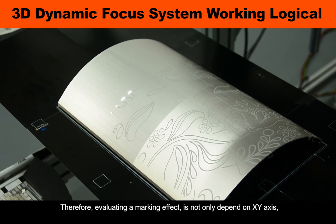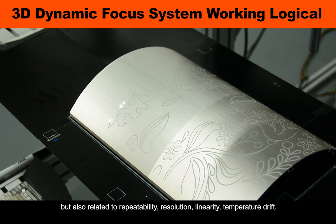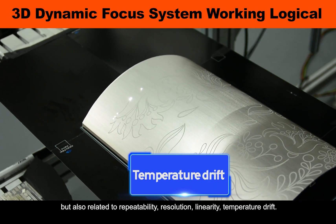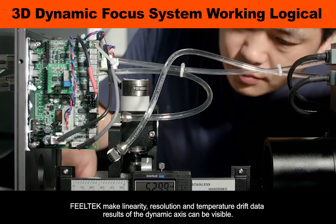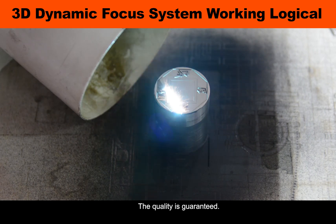Therefore, evaluating the marking effect is not only dependent on the X-axis, but also related to repeatability, resolution, linearity, and temperature grip. Through a high-precision position sensor calibration platform, field technique linearity, resolution, and temperature grip data results of the dynamic axis can be made visible, and quality is guaranteed.